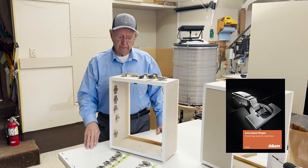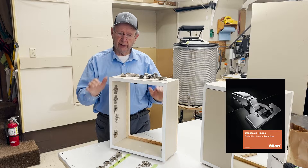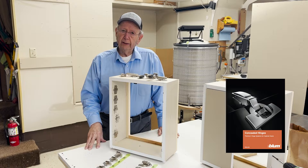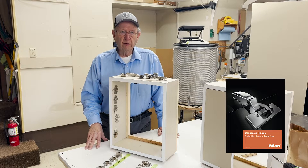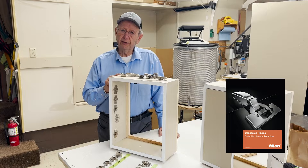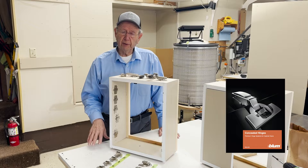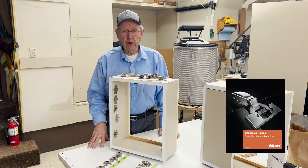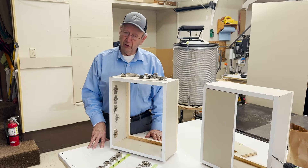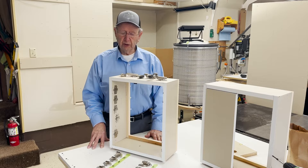Today we're going to demonstrate the use of the European style of hinge, and we're going to be using the Blum hinge for this video. 30 or 40 years ago in the cabinet industry, you would most likely not have seen a cabinet builder building cabinets with European hinges. But today, if you go to a cabinet shop, you're going to see very few cabinet shops that don't use European style hinges. So this is an important hinge to consider.